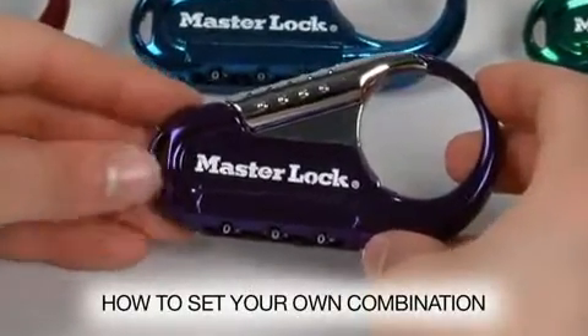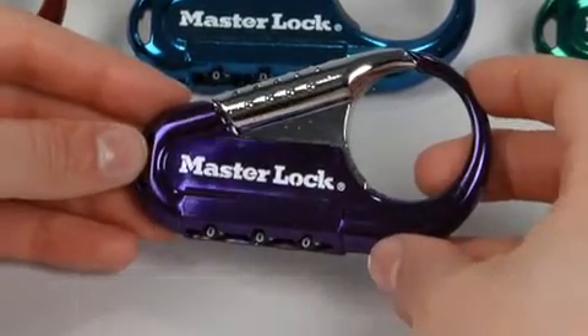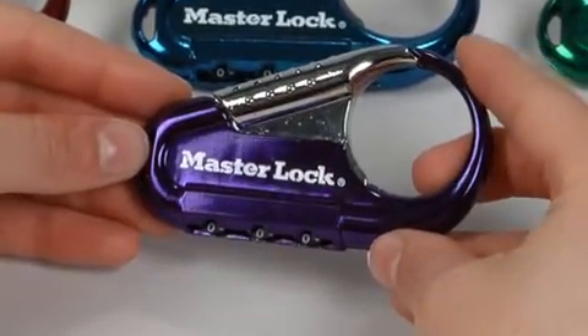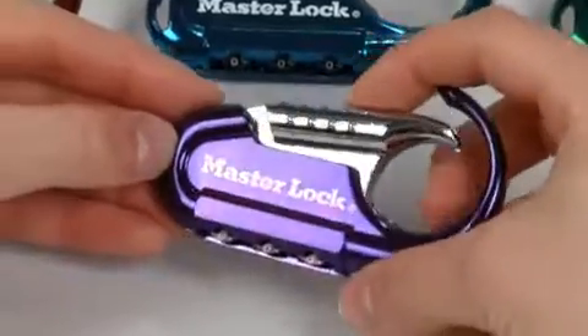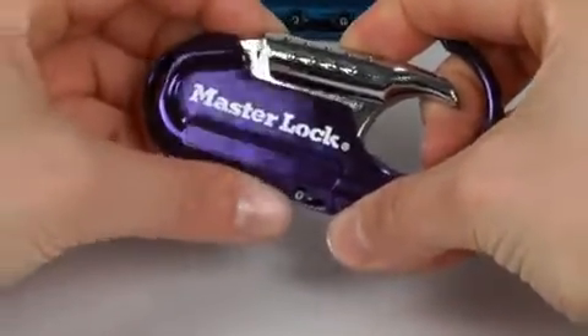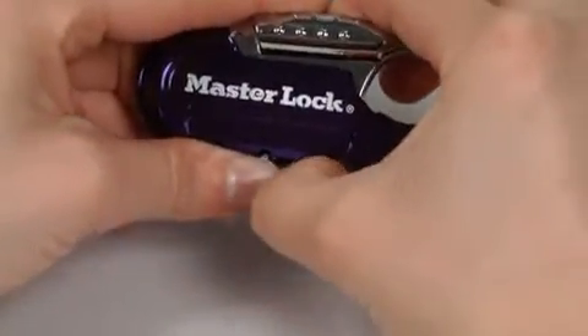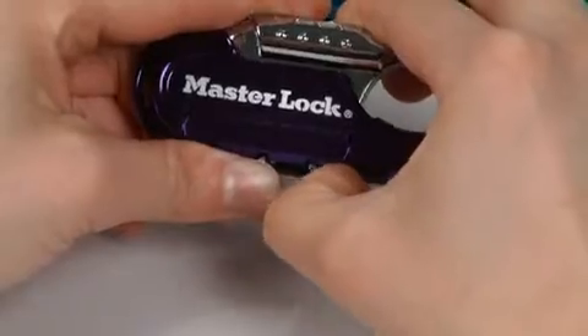To set your own combination, choose your new three-number combination. As an example, we'll choose two, four, six. While holding the thumb piece down, turn the dials so your new combination shows in the window on the bottom of the lock. Here, you see our sample combination: two, four, six.